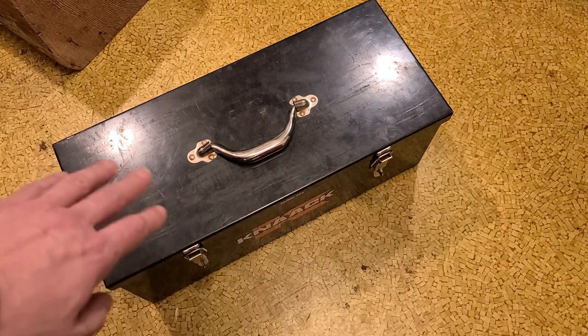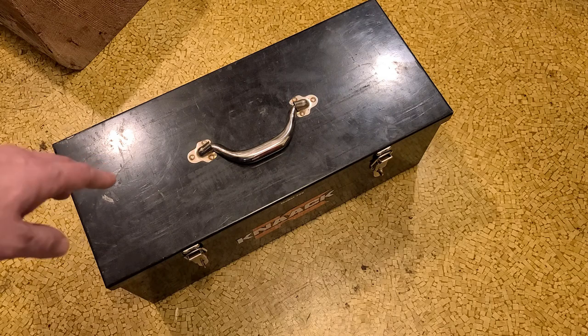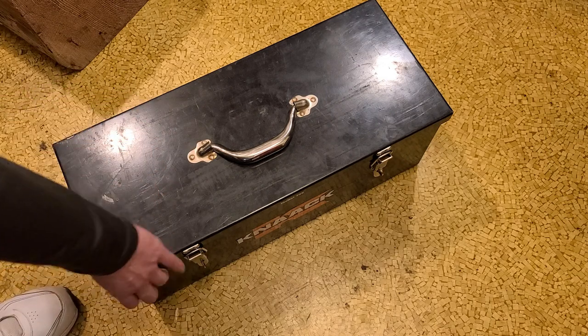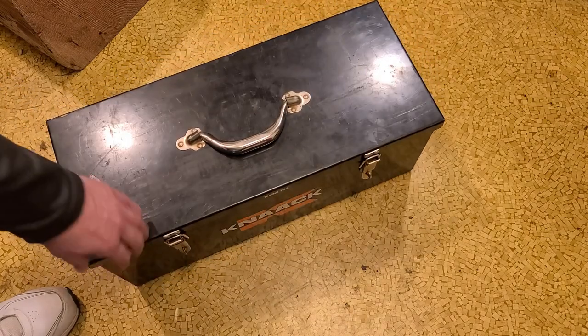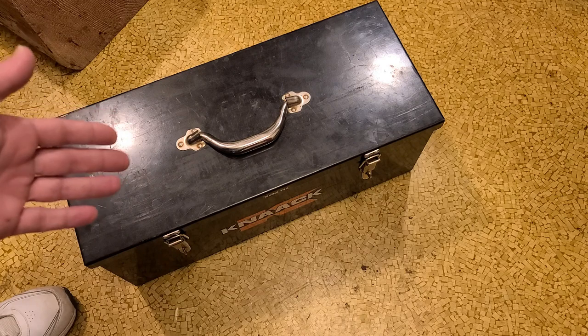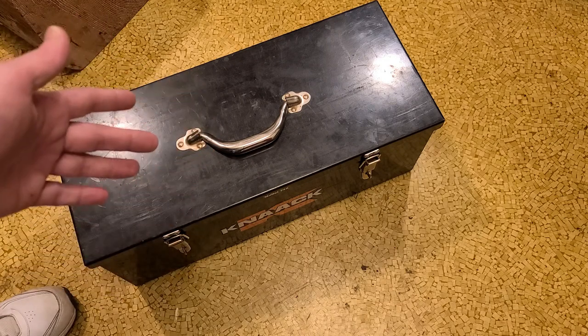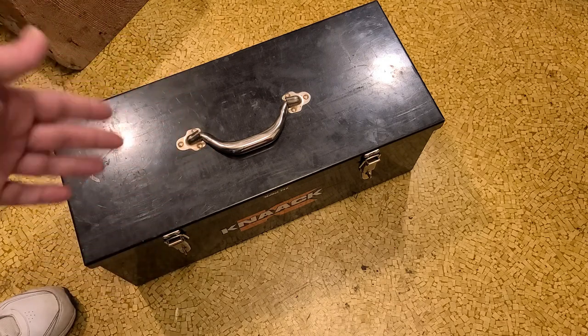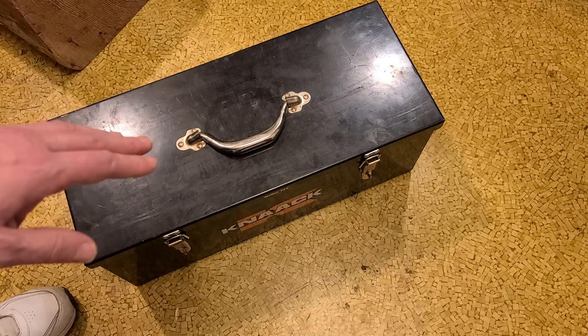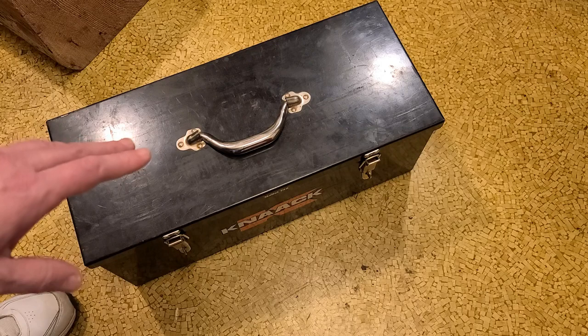This is Maximus here with the NACC Toolbox. We have a NACC Toolbox here. NACC is a big name in large construction site steel tool cabinets — them and a company called Jobbox are all the big competitors in that space of large job site toolboxes.